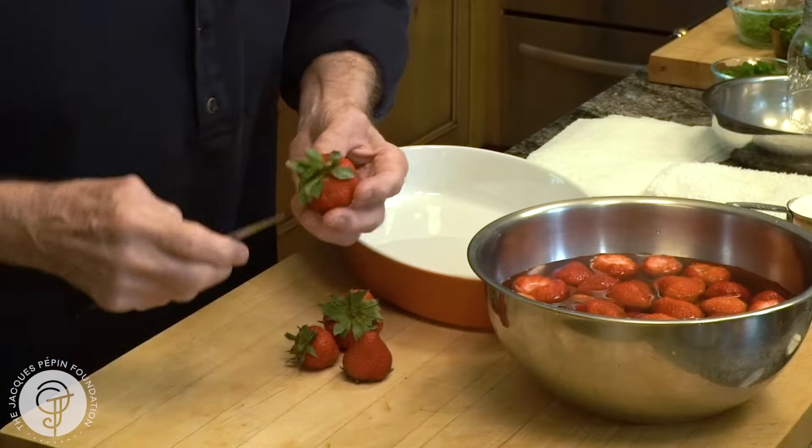I used to put it in the sun with a screen for the flies or whatever on top of the mixture and leave it like three, four days — that it would take off the sun. Now I do it in the oven, it's easier.